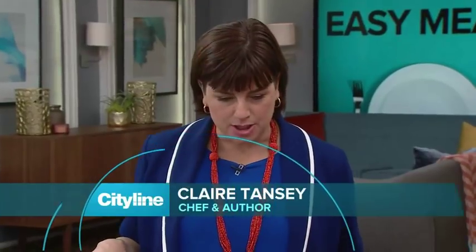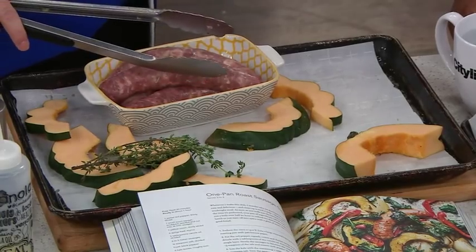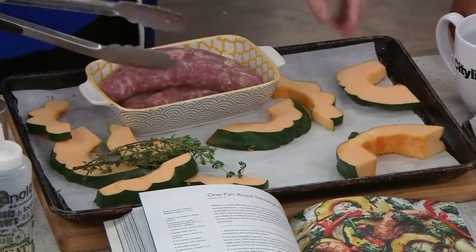So you get yourself a baking sheet — one of the most useful pieces of equipment in your kitchen — and a piece of parchment paper. This is an acorn squash, the kind of squash that you don't even try to peel. Just scrub it and eat that peel.